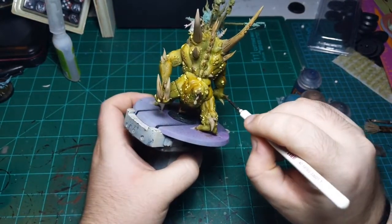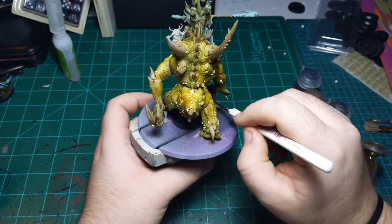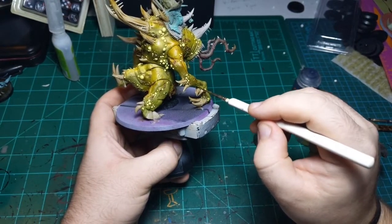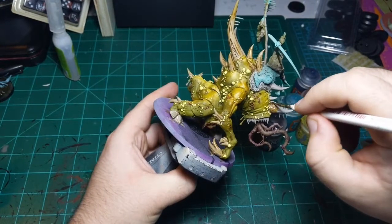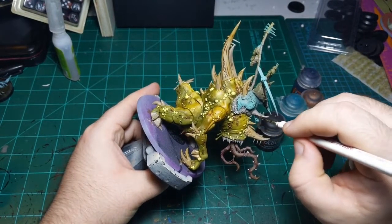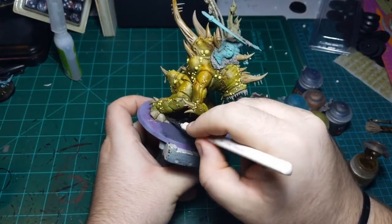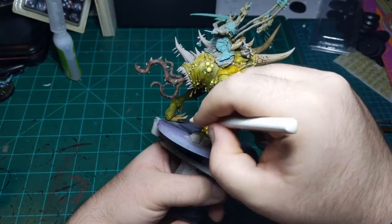They're not going to be in any of my competitive armies by any stretch of the imagination - they're just for fun, basically. So if I was going to put them in a competition or if they were going to be in my competitive army, they might get a little more love. These might take the cake for AOS model that is the coolest while simultaneously being the worst in-game. Like, if you could quantify both those stats - coolness and good in the game - and divided them...